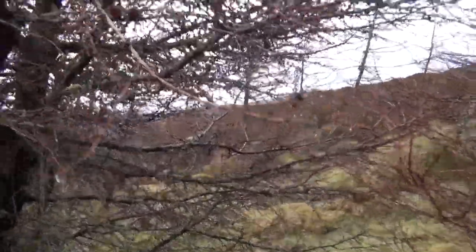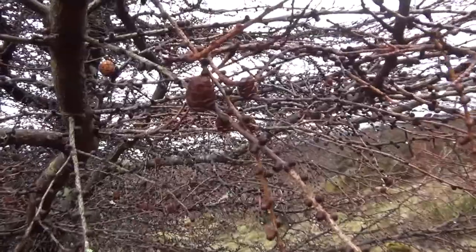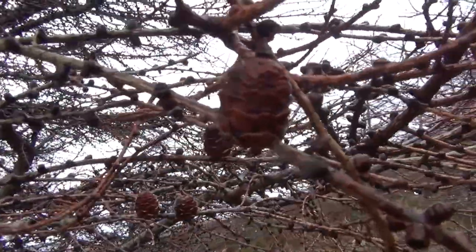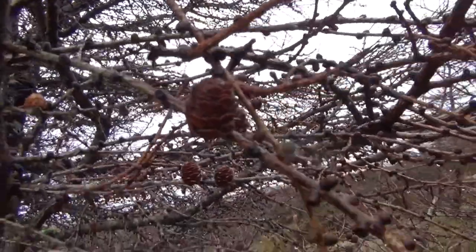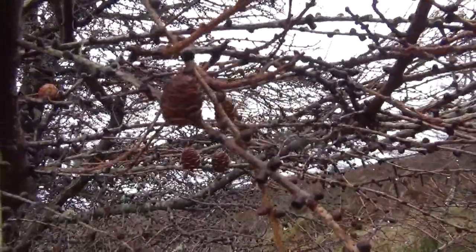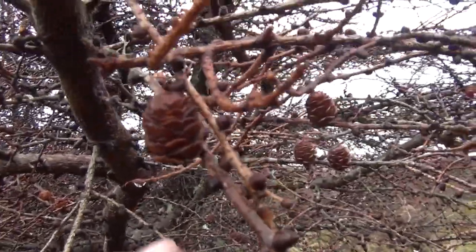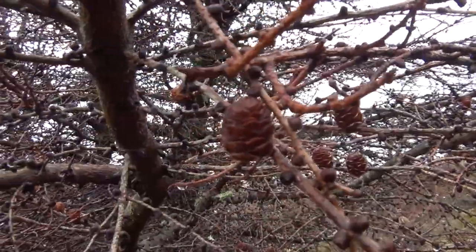The way we can tell this is by looking at the cones. Here are some of last year's cones and they don't have much of a curve on these wee bracts, as you call them. The seeds are inside there. If they were curved more they would be Japanese larch.